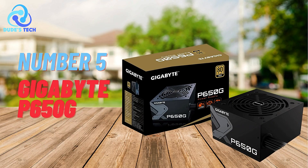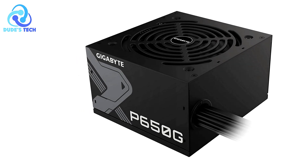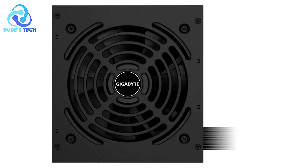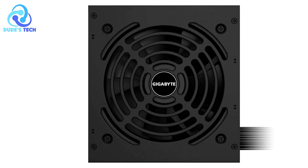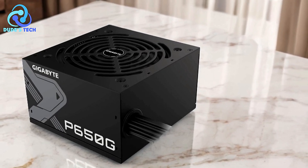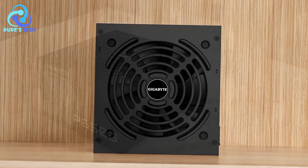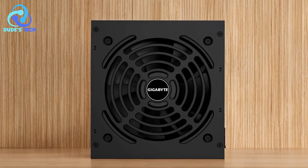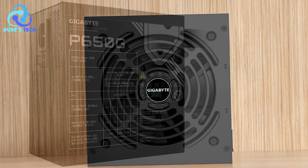Kicking off our list at number 5 is the Gigabyte P650G 650W power supply. This component aims to provide reliability and efficiency for PC builders and gamers. With features like 80-plus gold certification, Japanese capacitors, and a smart hydraulic bearing fan, it promises performance and durability. But how does it stack up in real-world use? Let's explore the pros and cons.